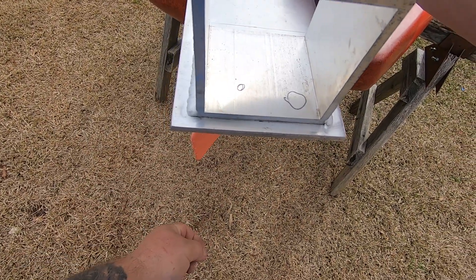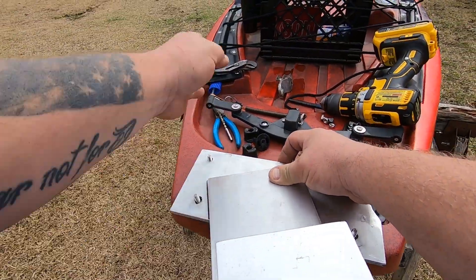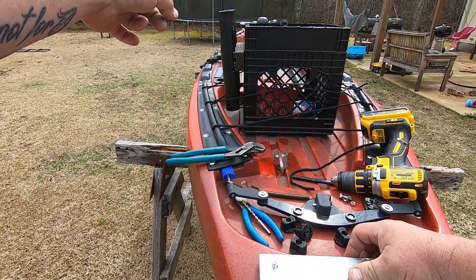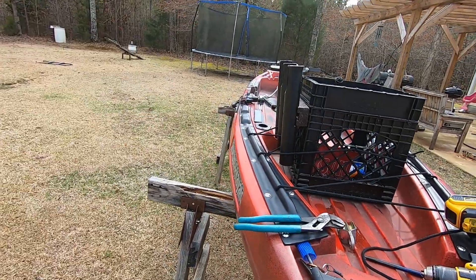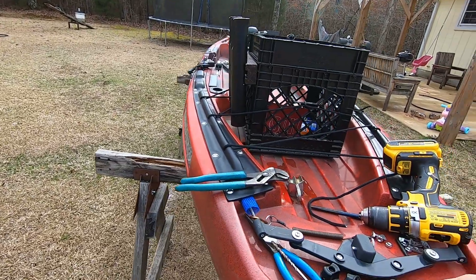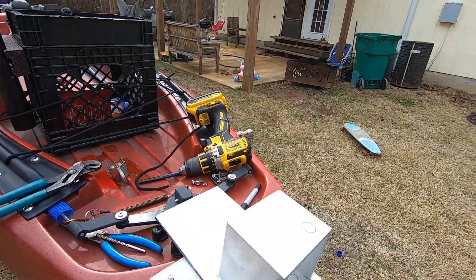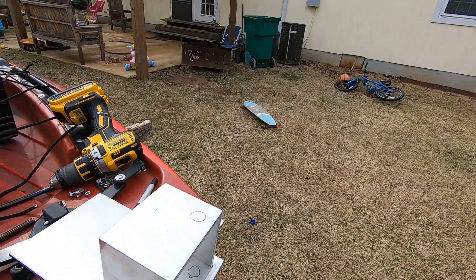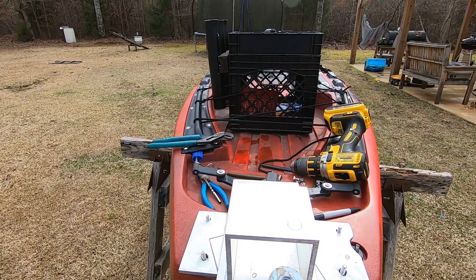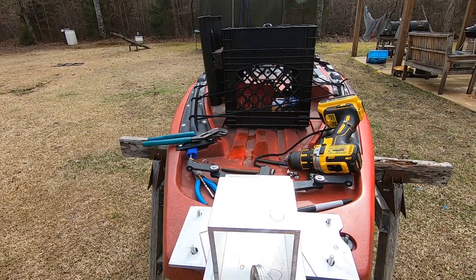There'll be a paracord that goes down and attaches to the bottom of the power pole so you can pull it back up and down. It'll go through there, and I'll put some pad eyes on here going up to somewhere around the steering area by my seat, and I'll place a cleat or a gripper cleat there. Just bear with me — we're gonna drill and tap some holes. Here's a pulley I'm thinking of using; it's one I had on hand from Harbor Freight, but I may get a different one.